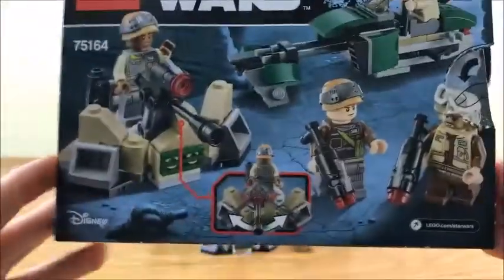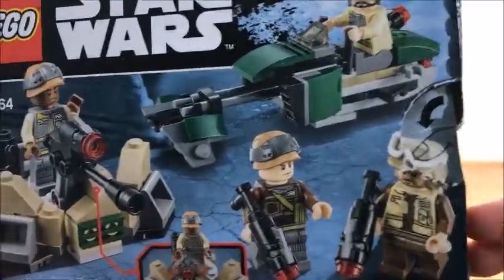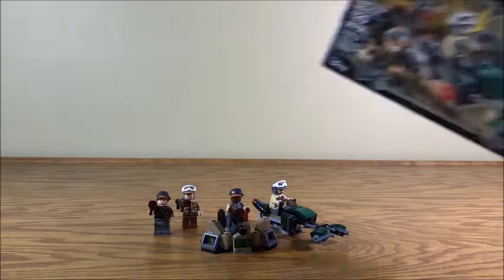Flip it over to the back. You can see that you have a turret that can move around, Rebel Troopers doing their stuff. And that's pretty much it for the box.